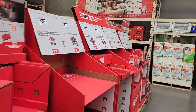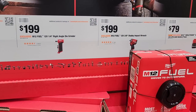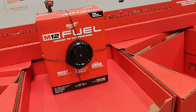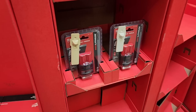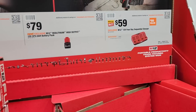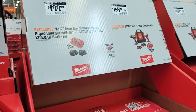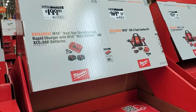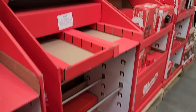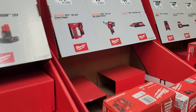The Milwaukee section looks pretty empty, looks pretty sad. I always keep telling you guys — if you see something, make sure you pick it up ASAP because they do sell out. This is a good example: the store's barely got a few boxes here and there. They do have some batteries — the newer CP high output 2.5s for $79. The four-port charger is already sold out, and the dual-port simultaneous charger and the 2.5s are sold out too.